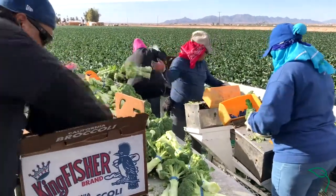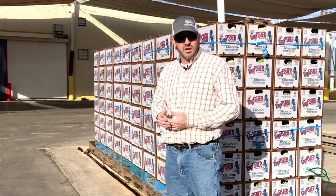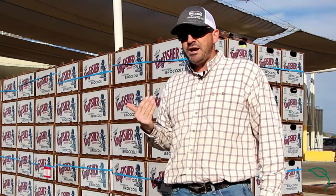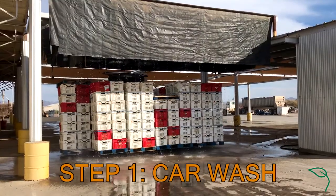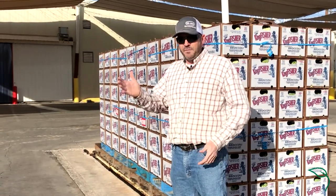When broccoli comes in from the field, it's typically the same temperature as the ambient air, or in some cases even more. So the first step we'll do is bring it in and put it under what we call the car wash, which is essentially a system of sprayers that will drench the broccoli in water.